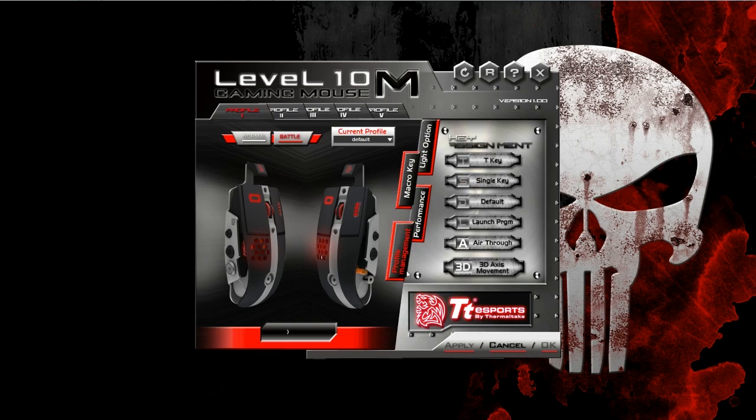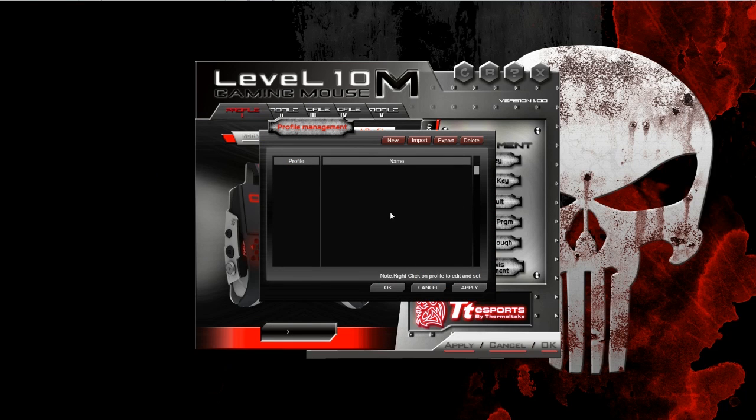Basically, that's all that screen does. And then profile management is obviously where you can change the name of the different profiles. So instead of it being profile 1, 2, 3, 4, 5 across the top, you actually have physical names associated to each one.